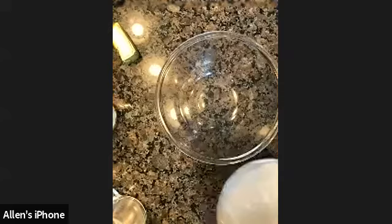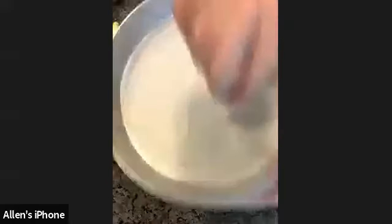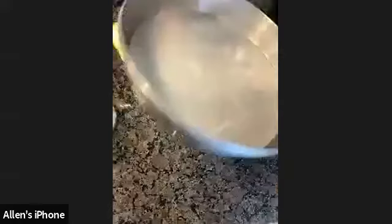We took our nine-inch round pan and we coated it with oil so your cake wouldn't stick. I added a layer of parchment paper at the bottom because it gives you an extra layer of protection. So that was our first step — just preparing your pan.